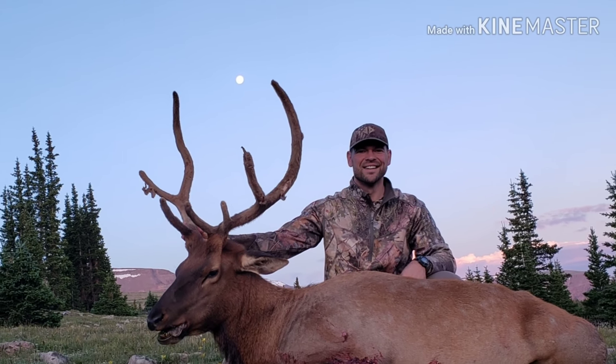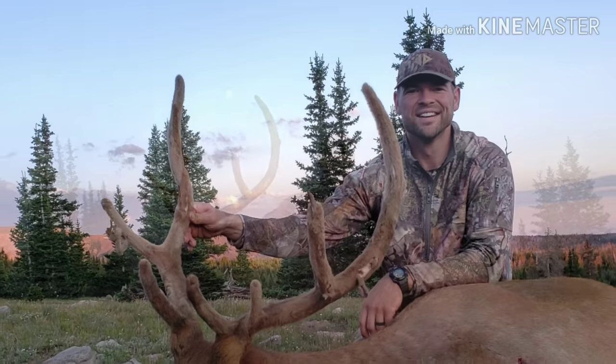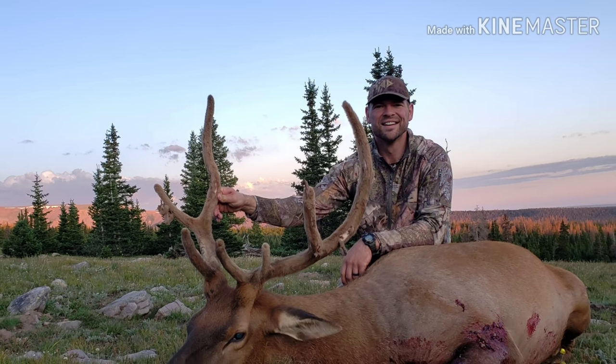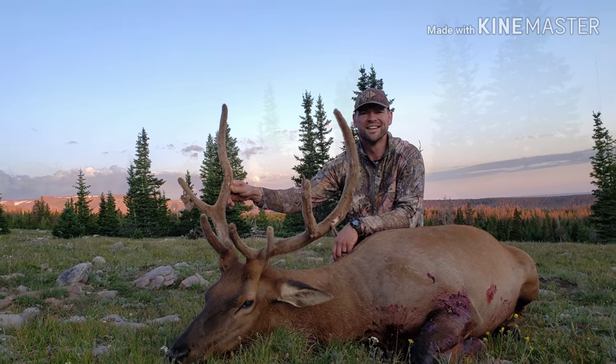The 2019 Utah archery elk season was a short one. I was fortunate enough to harvest a bull on opening morning. This video shows me skinning, quartering, and preparing the bull to be packed out.